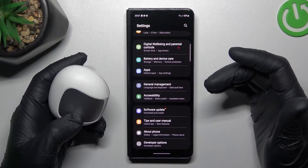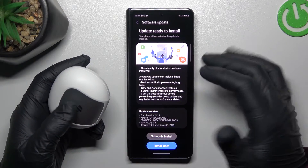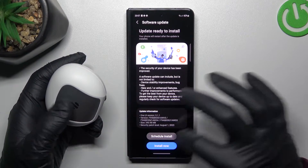You can also try to update your system. Go to Software Update in the Settings and tap on Download and Install. If an update is available, tap on the Install Now button.